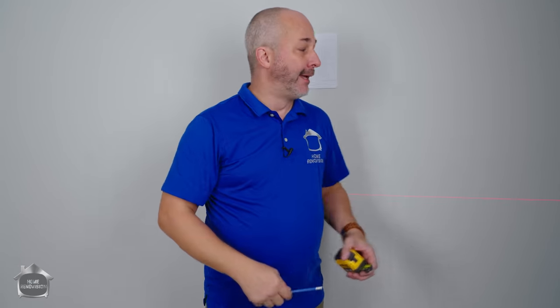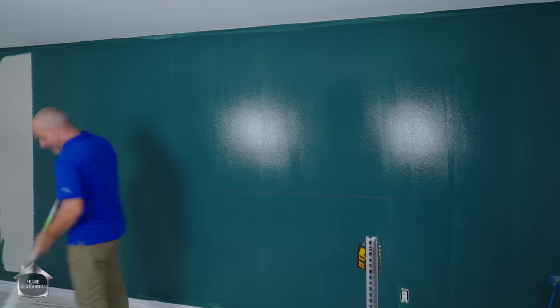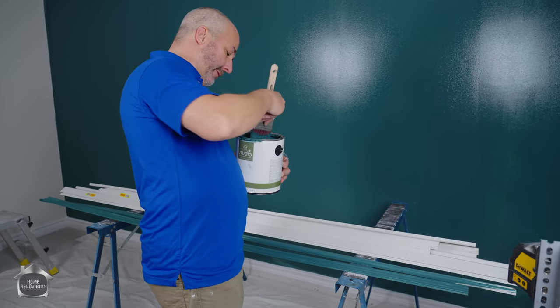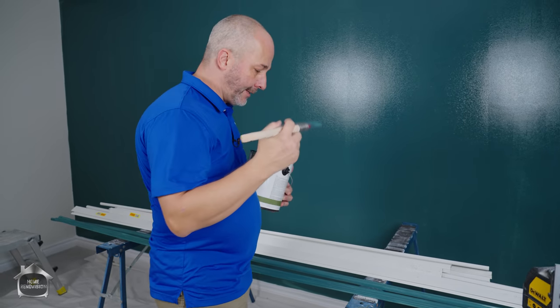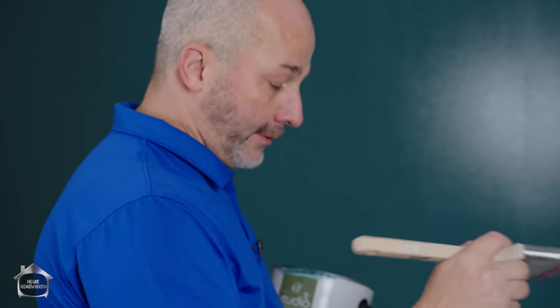I'm going to set up and paint the trims, then sand the wall because this is a builder-grade sand paint job — it feels like sandpaper and needs to be sanded. Then paint the wall and get right into the installation. Now that the walls are done, I want a good hour or so for it to really set up and get nice and hard. It won't cure for almost a month, but as long as it's dry we can go forward. So I'm going to paint all the trim, set it down — great time to take a break, have lunch, and then tie it all together.